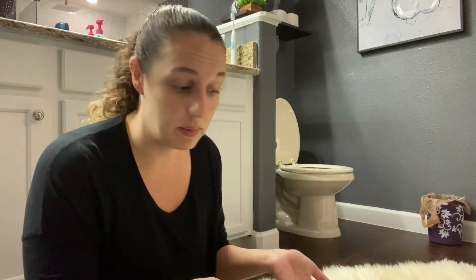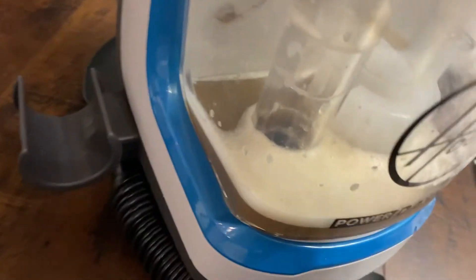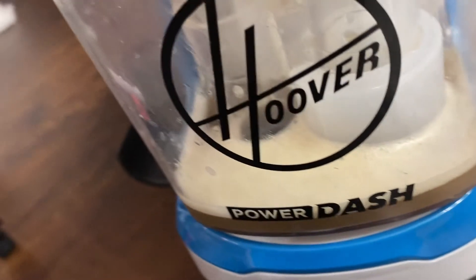Maybe I'll find a faux sheepskin rug that looks like this to put in my closet that I can just throw in the washer — that would be better. This is not good. This just looks like I washed a poodle and stained it with yellow puke. Oh well, I tried. It's not the machine's fault — the machine doesn't work for this material, and honestly this material is just hard to clean. It should be cleaned by a professional, and I don't want to spend money on that, so that's not going to happen. And that is the rest of the dirty junk from the sheepskin. Yuck.